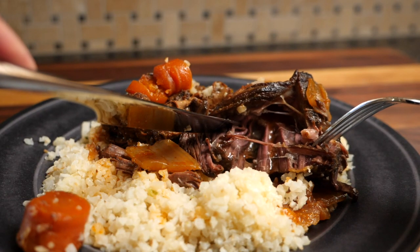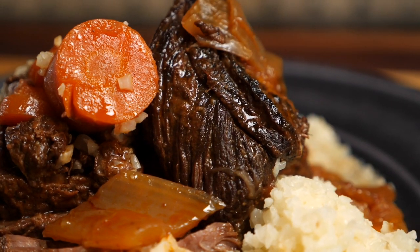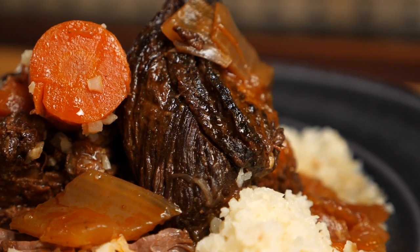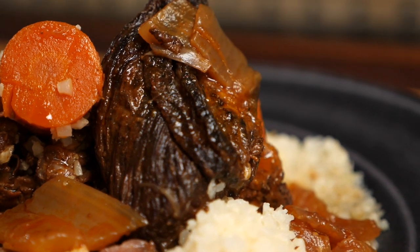If you want to keep this dish low carb, combine it with my basic cauliflower rice recipe — it's a perfect pairing and it tastes delicious. Hey, not bad!